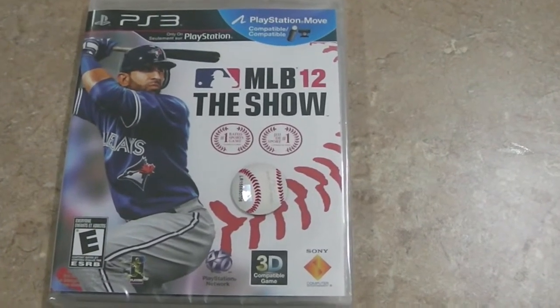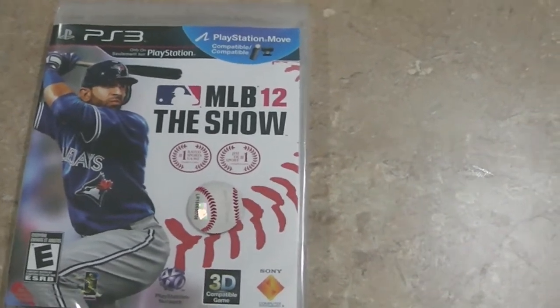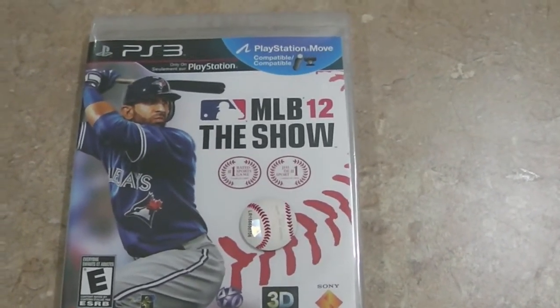What's going on, you guys? It's Clutch here and I'm back again with another unboxing video. Today I have for you MLB 12: The Show for the PlayStation 3.